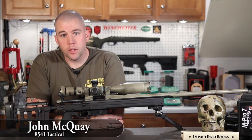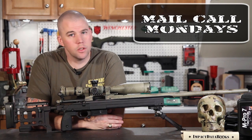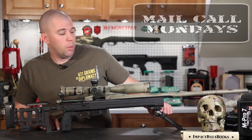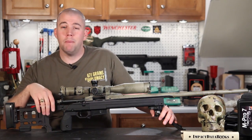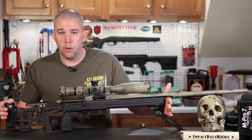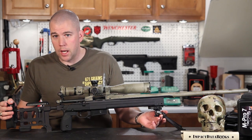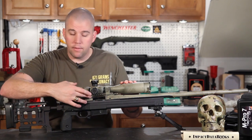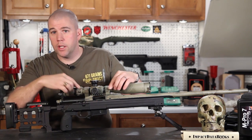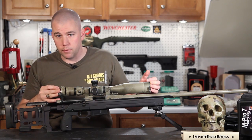I'm John McQuay with 8541 Tactical, and this is Mail Call Mondays, the show that answers your questions about precision rifles, optics, and equipment. We're here this Monday to talk about scope bases. The rifle in front of me is a Remington 700 in a Whiskey 3 chassis system with an Atlas version 8 bipod, a Seekens Precision rail, Seekens Precision rings, and a Falcon Optics Menace 4-14 power rifle scope.